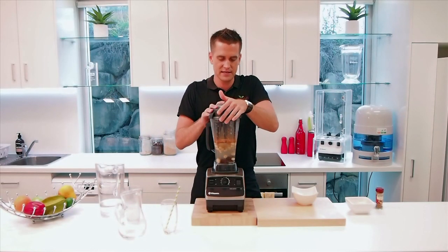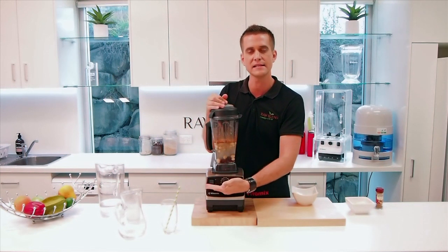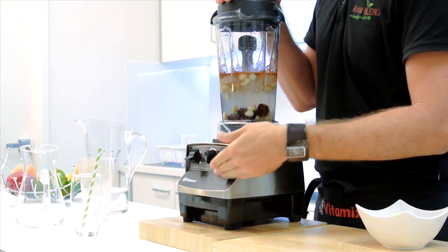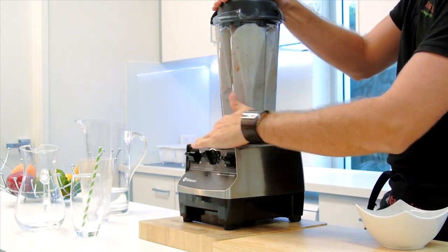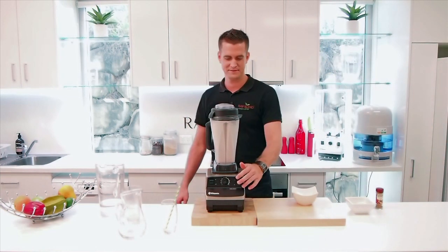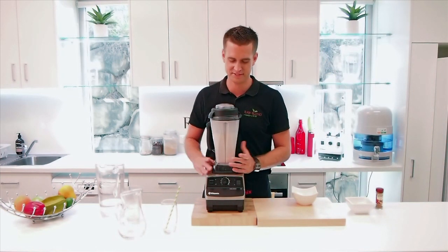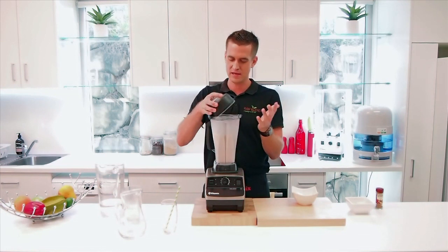So I'm going to lock our lid into place. I'm going to start it on a slow speed, work it up to 10, then up on to high speed. Away we go. All right, that's it — it's that simple. I'll just let that run for about one minute on high speed, and we're ready to go.